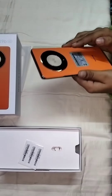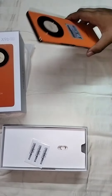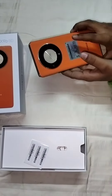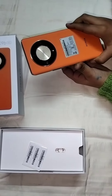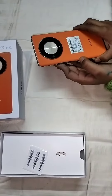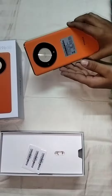So guys, now we will take a look at its beautiful finish. It has a vegan leather back finish. This mobile contains 8GB RAM and 256GB storage. It has a 108MP camera and this special color sunrise orange, which makes it a premium phone.